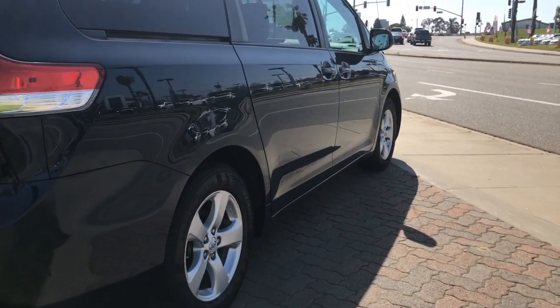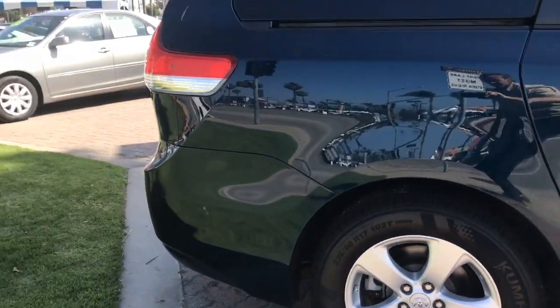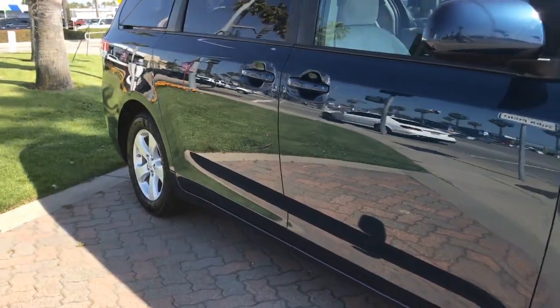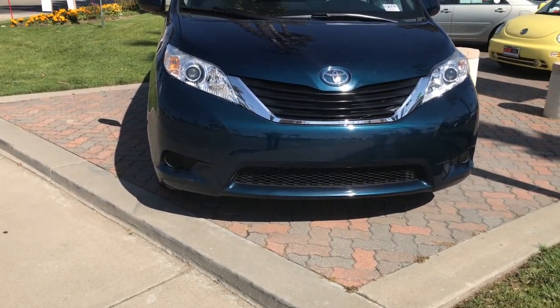Before I go into the actual inspection on this car, I just want to emphasize why it's important to start at the front of the car when you do your inspection. The reason is because the front of the car is where most of your critical components are located, including the engine itself. So I always start from the front and move back.